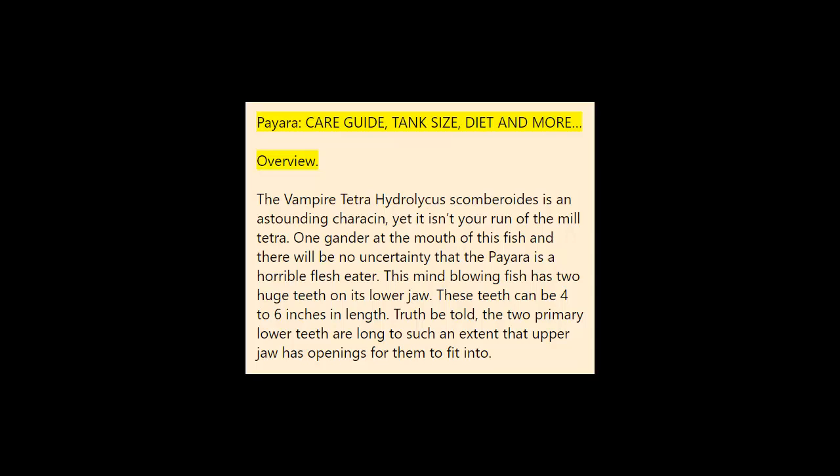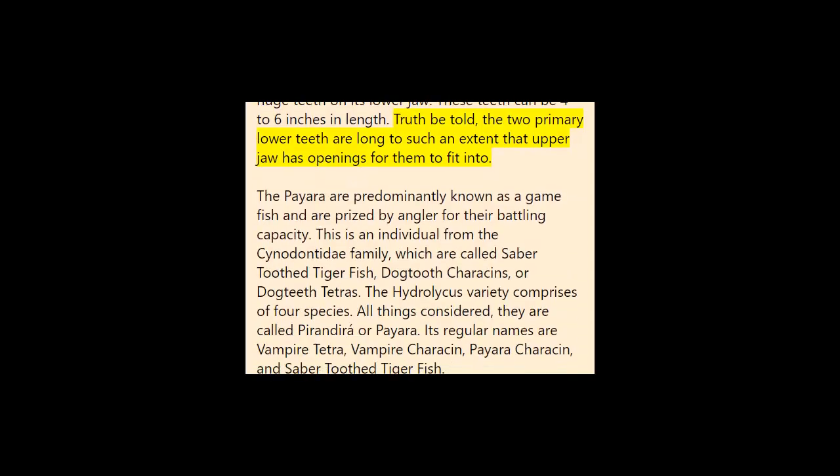Paiara care guide: tank size, diet, and more. The vampire tetra, Hydrolycus scombroides, is an astounding fish — and it isn't your run-of-the-mill tetra. One look at the mouth of this fish leaves no uncertainty that the Paiara is a horrible flesh-eater. This mind-blowing fish has two huge teeth on its lower jaw that can be four to six inches in length. In fact, the two primary lower teeth are so long that the upper jaw has openings for them to fit into.